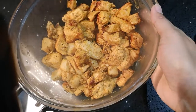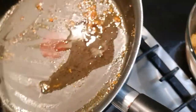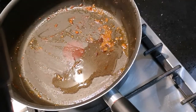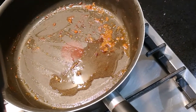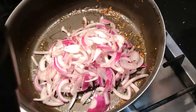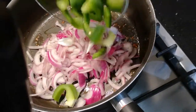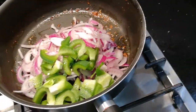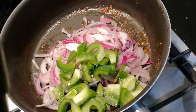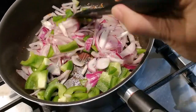Here's the chicken in the bowl. We're not going to wash the pan — we're literally just going to throw the onions into the same pan, and then add the green peppers as well. Then I'm going to put the heat up to caramelise them.